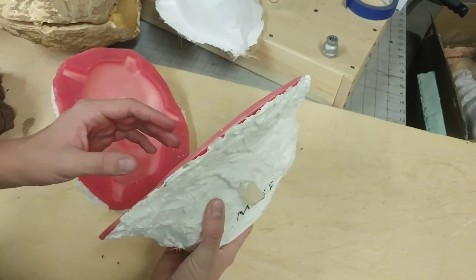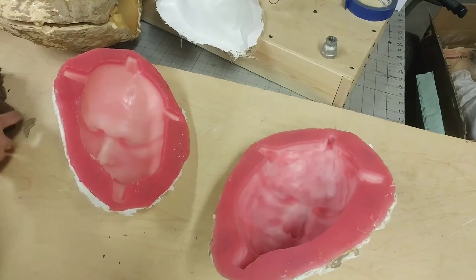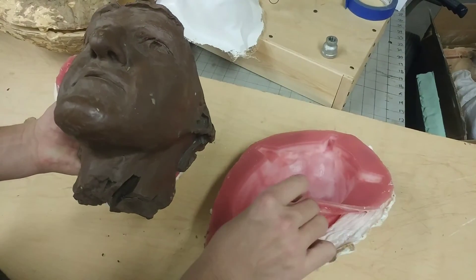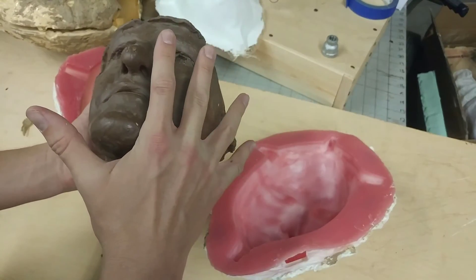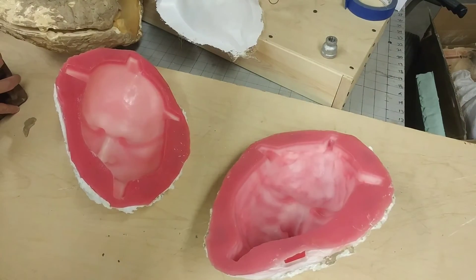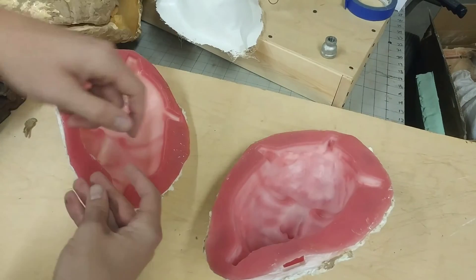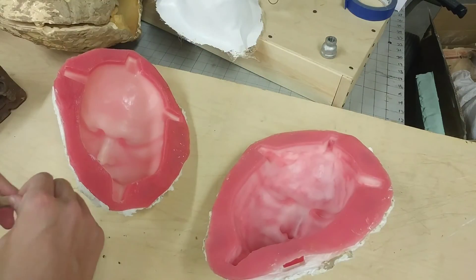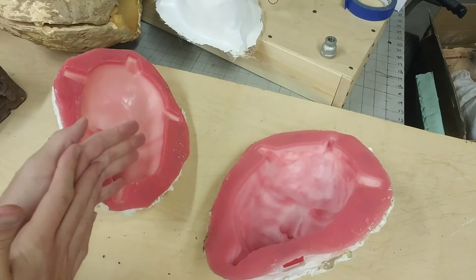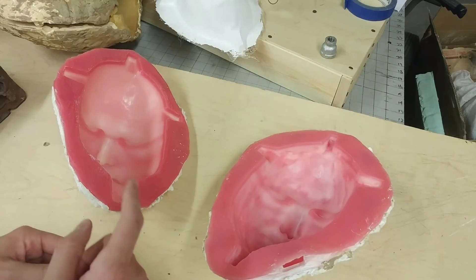The basic thing to take away from today's video is that the mold is when you take your clay sculpture, cover it with rubber — which is what you see right there — and then after the rubber's on you cover it with plaster. That hard shell holds its shape. Please leave any questions or comments in the comment section below, and if you have any ideas for short topics to cover let me know. That's it for today — I just wanted to show you what a mold is.